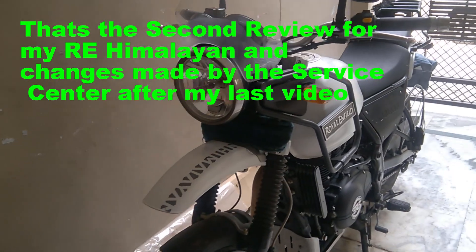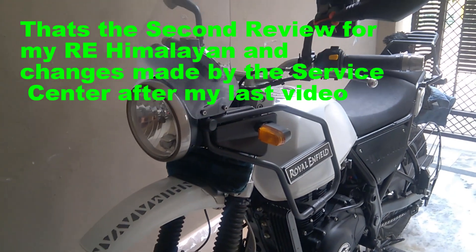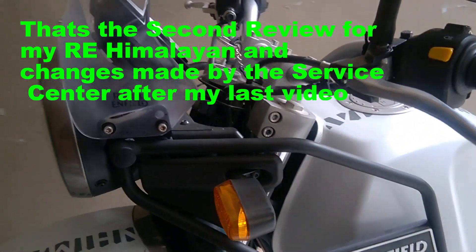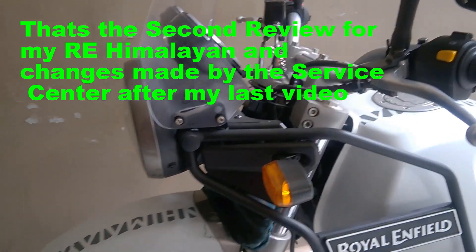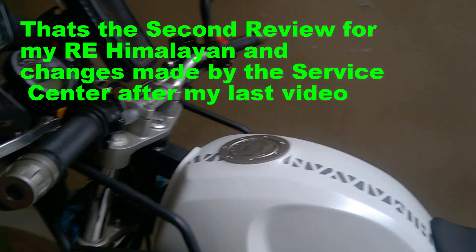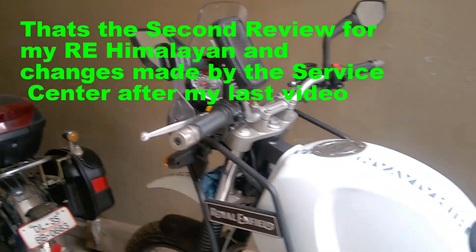Hello YouTubers, this is Indian Hell Rider. This is the second review of my motorcycle, where I'll be discussing the changes that Royal Enfield has made to ensure I enjoy my ride.